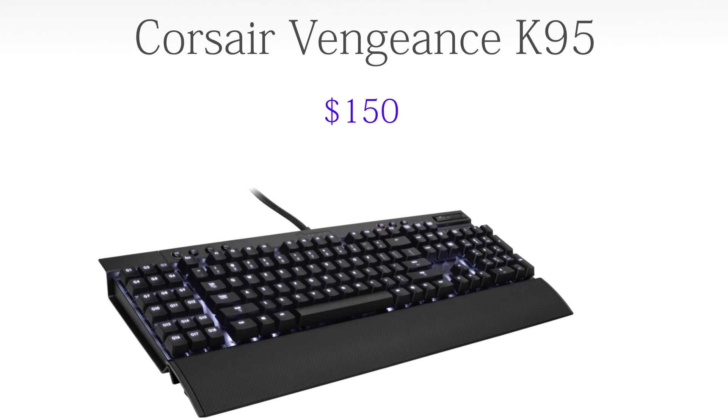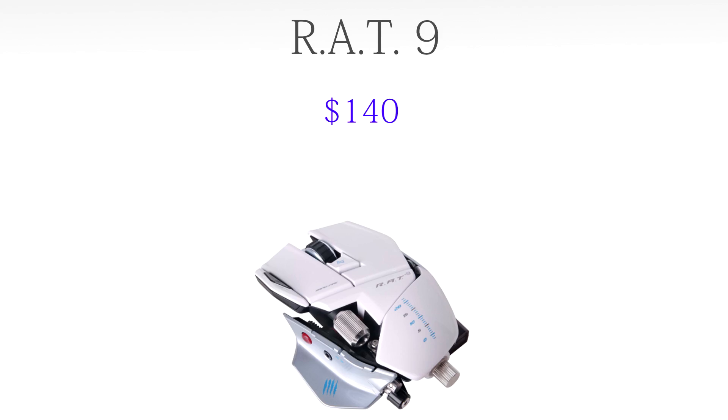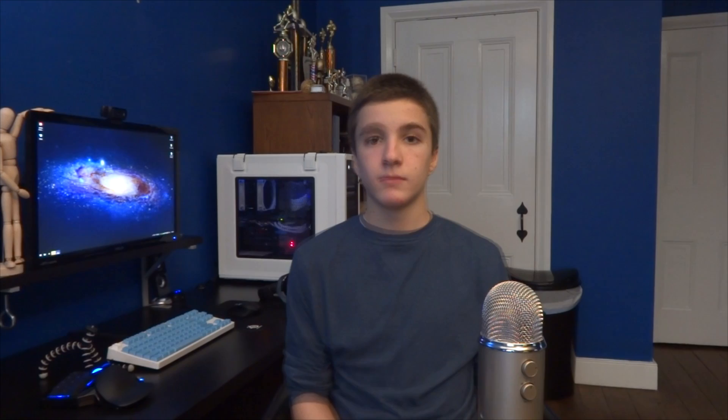To start off, for the keyboard we're going to go with the Corsair Vengeance K95, coming in at $150. It's a fully backlit, metal-constructed keyboard with Cherry MX Red mechanical key switches, which are really just perfect for gaming. For the mouse, personally I would get the RAT 9, coming in at $140. It's a wireless gaming mouse that's extremely customizable — you can adjust so many things to fit any hand. It has great DPI at 6400 and comes in a bunch of colors; I would probably get white.